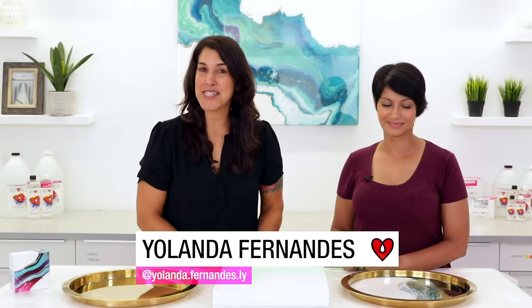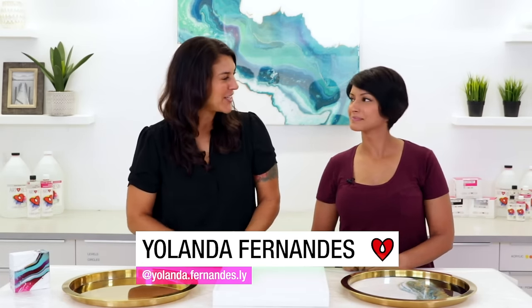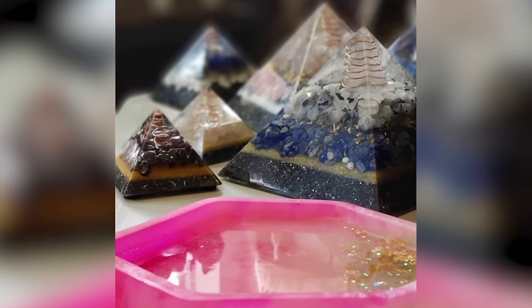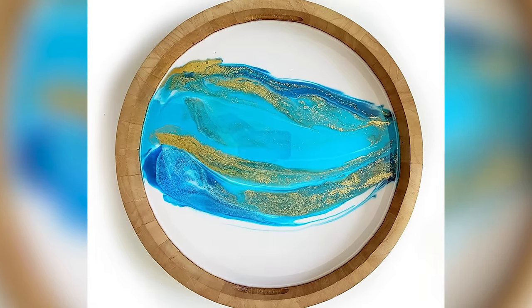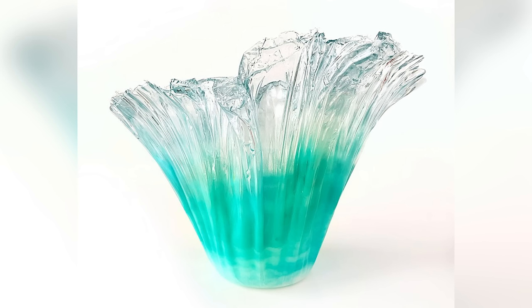Hey everyone, Joanne from Art Resin here, and today I'm joined by artist Yolanda Fernandez who's based here in Toronto. I am a mixed-media artist and I've been working with resin for quite a few years now — full-time for the last two years. I create flow art pieces on trays, wood panels, and also home decor.